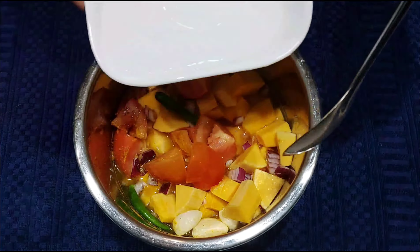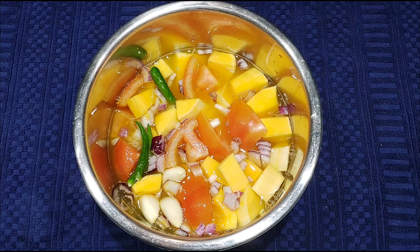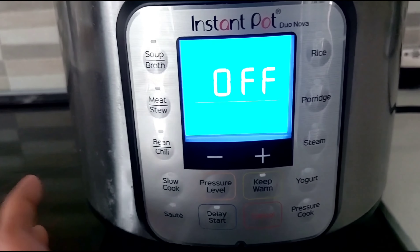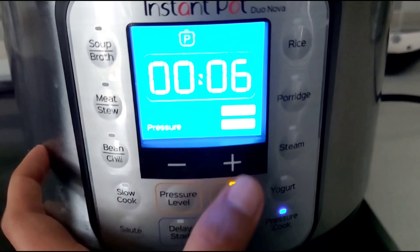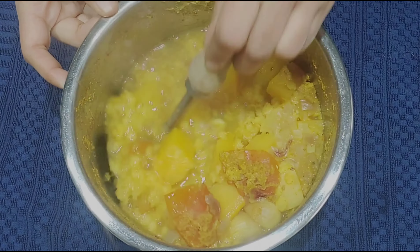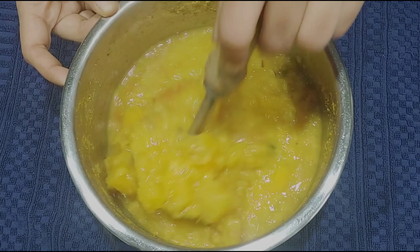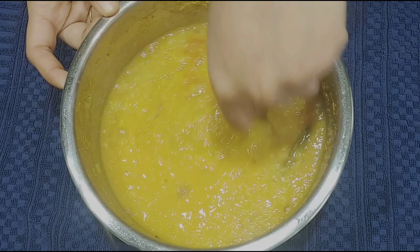Cut the seeds, remove them, and cut into squares. Put it in the instant pot with salt, pepper, garlic, tomato. Add water to the ingredients and cover it and add water to the pot.